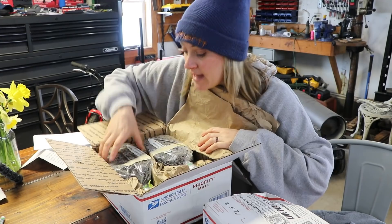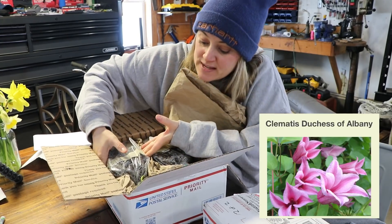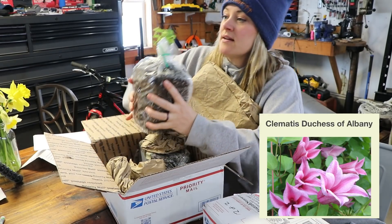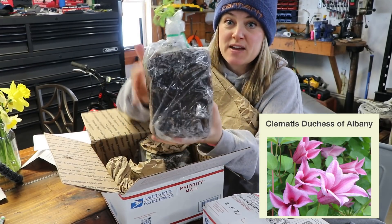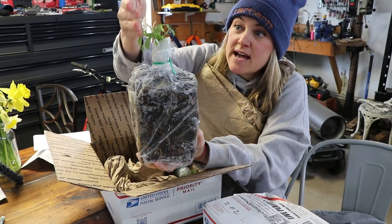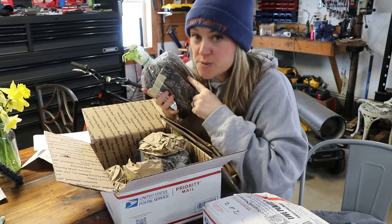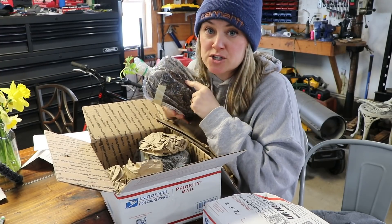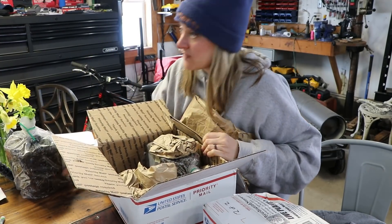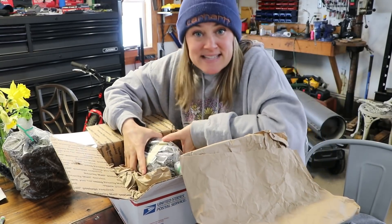These are both clematis. This one is the Duchess of Albany. Look how big the root ball is — the root ball is 95% of what you're getting, and then there's the fresh growth on the clematis. I specifically bought them because they're good down to zone four, and I am zone 4b, so hopefully they'll be able to stick around.